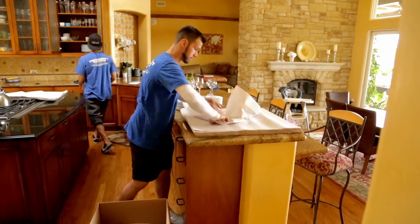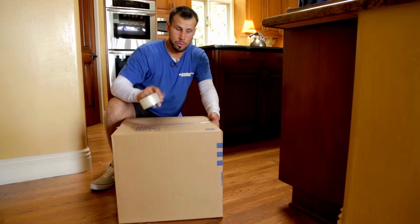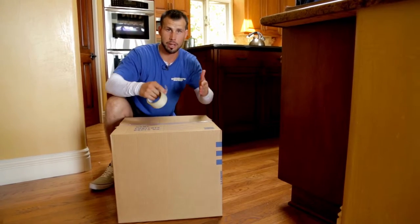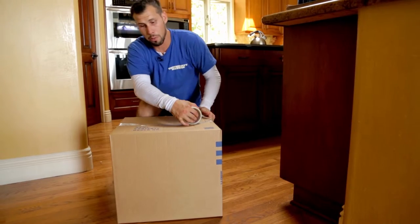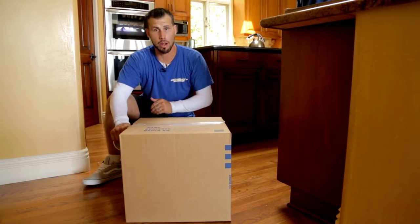Once you've packed your box completely to the top, the reason for packing it full is so you don't compromise the box — it won't crush or tip over from being partially empty. Then tape it, put your knee into the box, and pull it with your hand to close the gap so it doesn't compromise the box.